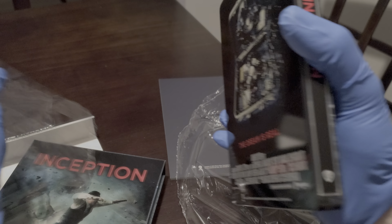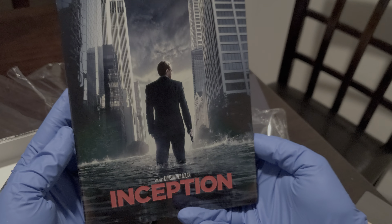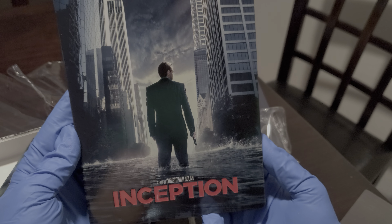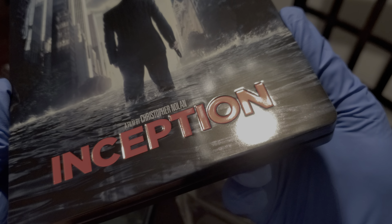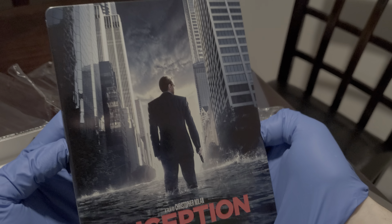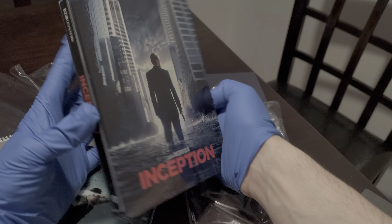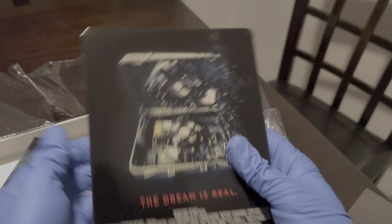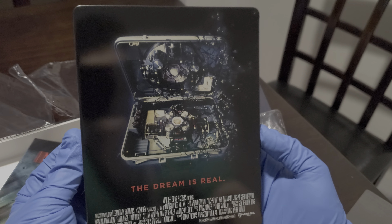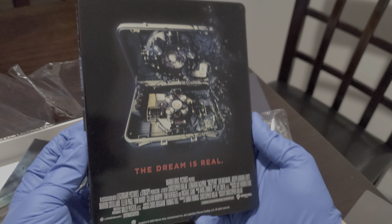We got HDR10 4K — there's no Dolby Vision or anything because Nolan doesn't like that. We also got 5.1 audio on this movie. The Inception title area is debossed and the rest of the steelbook is not debossed. Here's the spine and here is the back — the back is very cool, I really enjoy it.